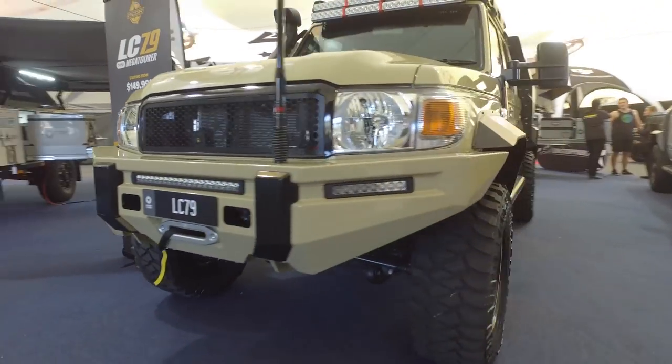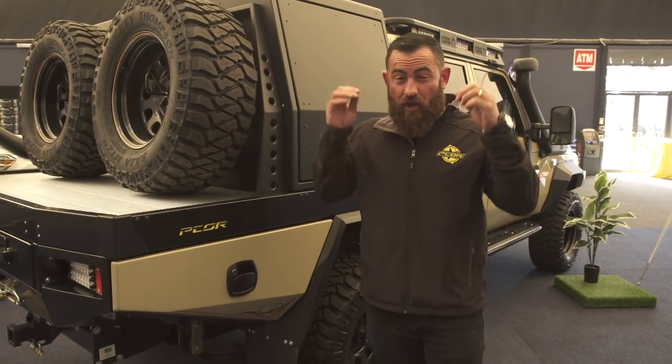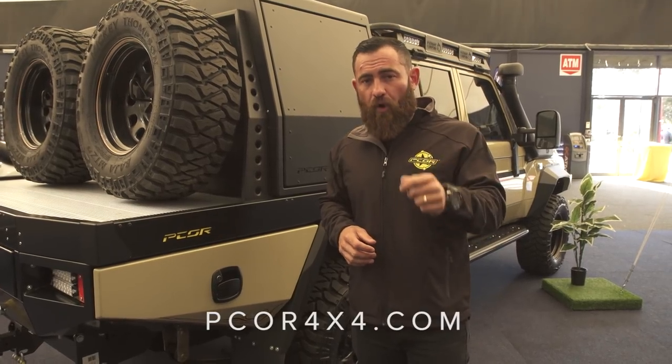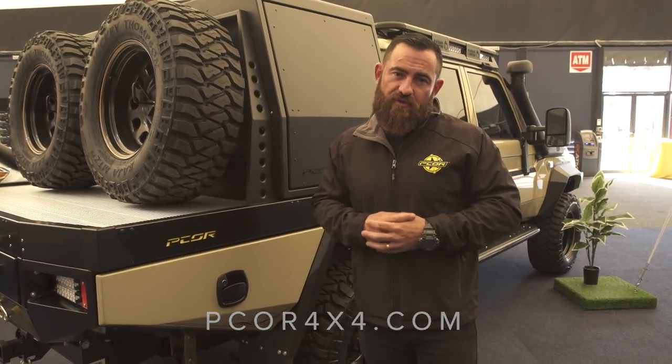That's a brief walk around the Mini Megatourer at the Melbourne 4x4 Show. Over the coming weeks we're going to put together a proper detailed video on this. In the meantime, jump on Pecor4x4.com where you can see all the information on the new range of trays, the Mini Megatourer, and our whole SuperTourer range.